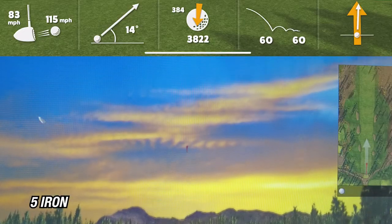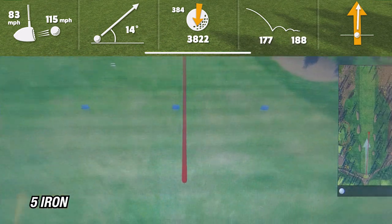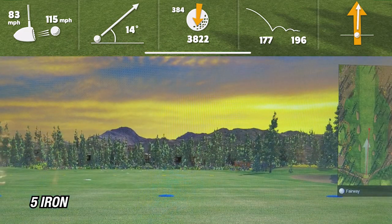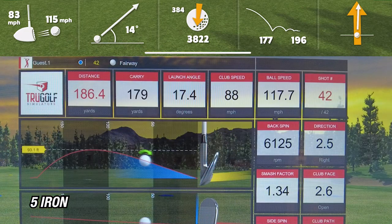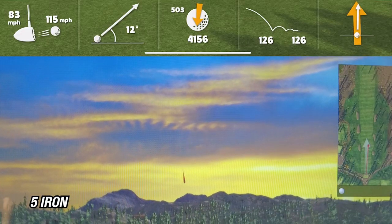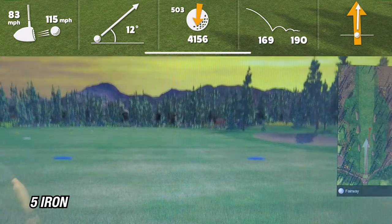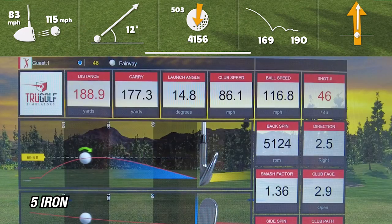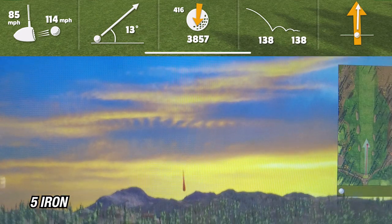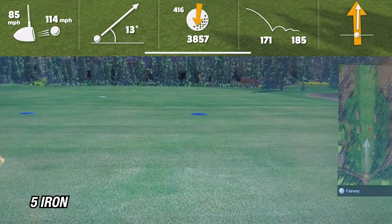On the first shot with the five iron, the Garmin R10 showed a carry of 177 yards while the sim showed a carry of 179 yards — pretty close, within five yards. On the second shot, the R10 showed 169 yards while the sim showed 177 yards, a difference of about eight yards. On the third and final shot, the R10 was showing a carry of 176 yards while the sim showed 171 yards, within about five yards.